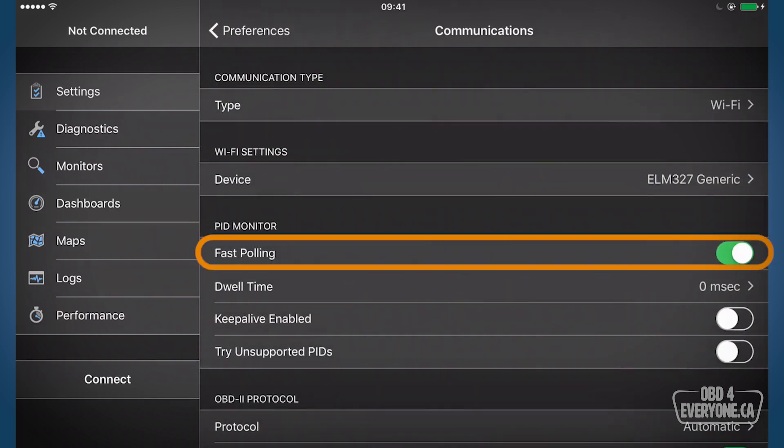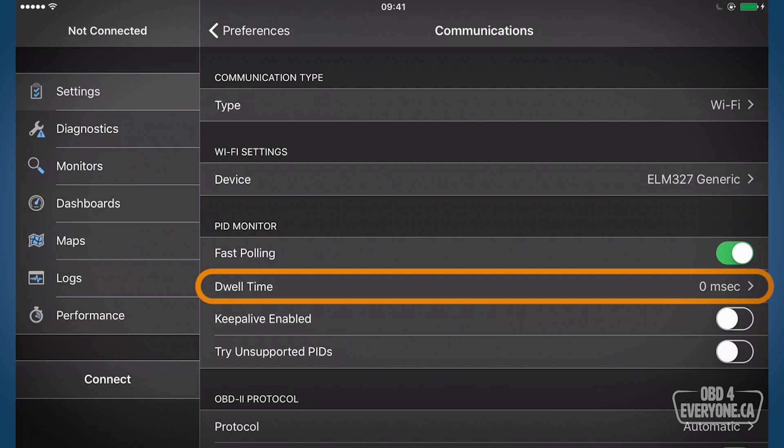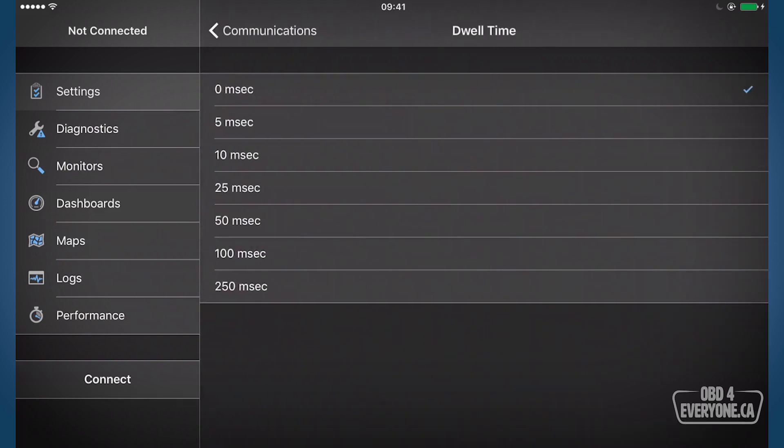Something else you can check is fast polling. That will allow our device to pull the information from the ECU — the engine computer — as fast as possible. You can also specify a dwell time. If you're having some difficulties connecting, you can try changing your dwell time, and this is really all dependent upon the quality of your ELM327 scanner.